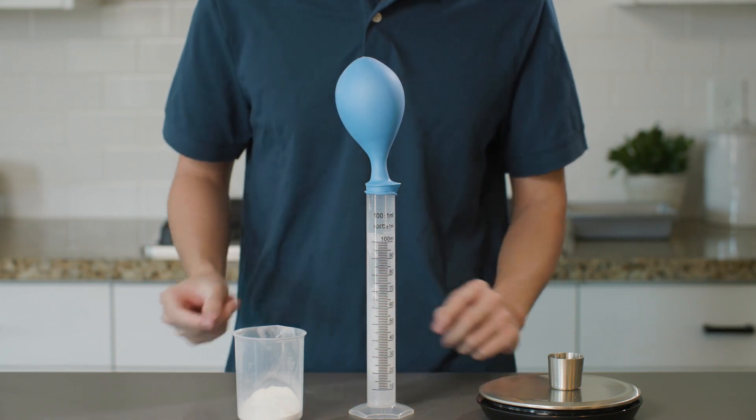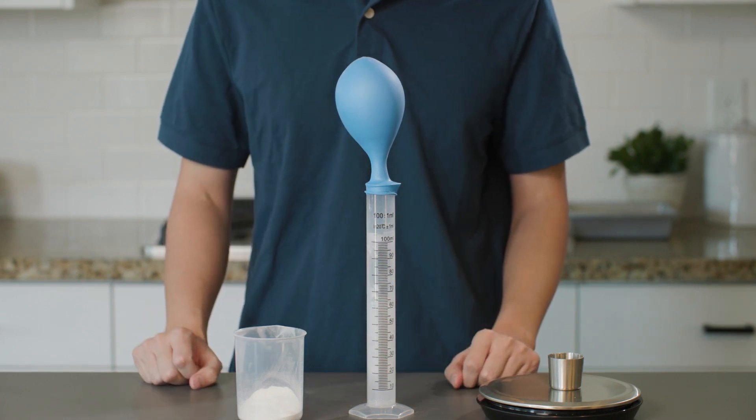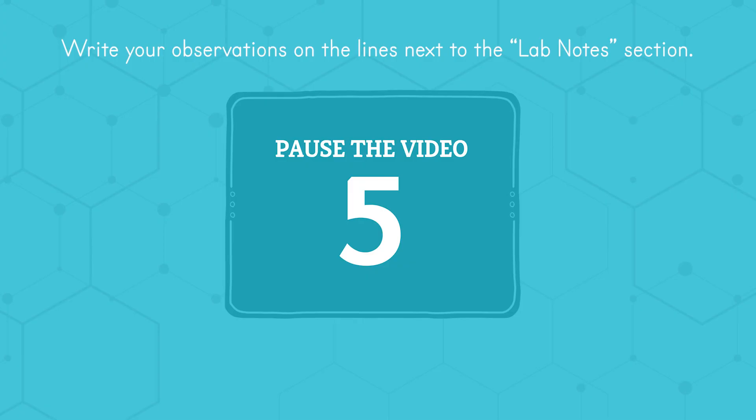Take a quick moment to write your observations in your student journal in the lab notes section. It is important to note that when you mix baking soda and vinegar, it creates an endothermic reaction, which means that it absorbs heat and thus the beginning temperature will drop. If you want, you can add that interesting fact into your student journal.